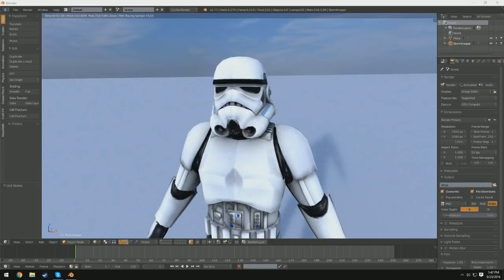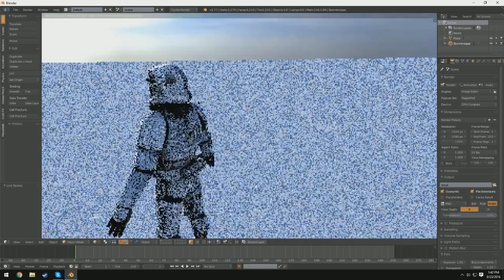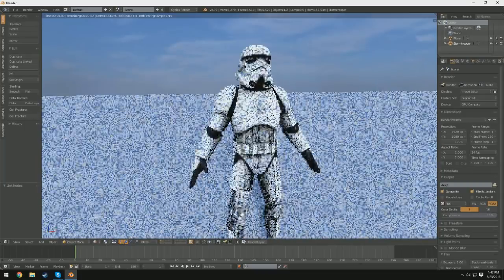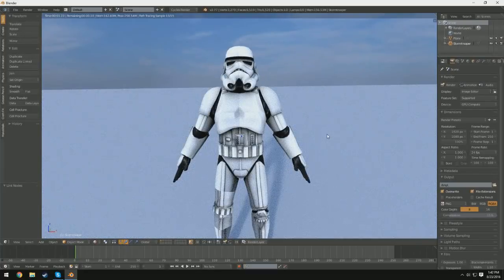So with this, I'm just going to go ahead and rig this really simple model of a Stormtrooper that I got off of tf3dm.com, which is an awesome place for a bunch of free 3D models for you to download and use whenever. This tutorial will pretty much cover the basics of rigging anything — I'm just going to be rigging a person, but you can rig pretty much anything you'd like. Let's go ahead and jump right into it.